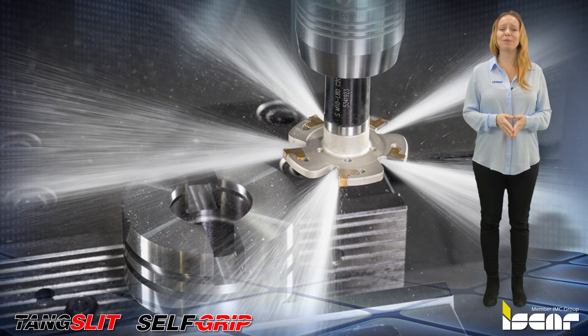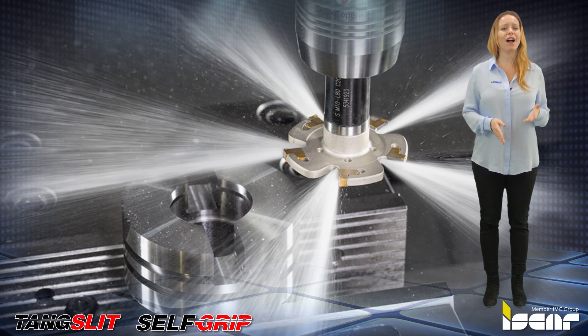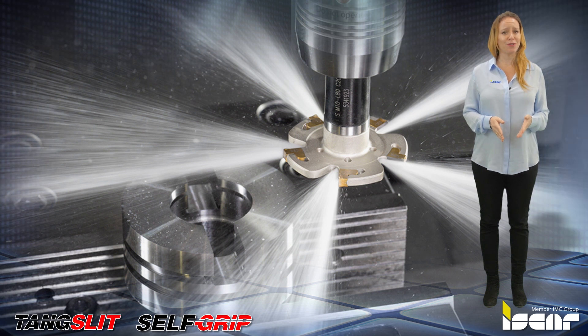The new tools complement ISCAR's innovative line of groove milling cutters and provide a cost-effective solution for machining intelligently.